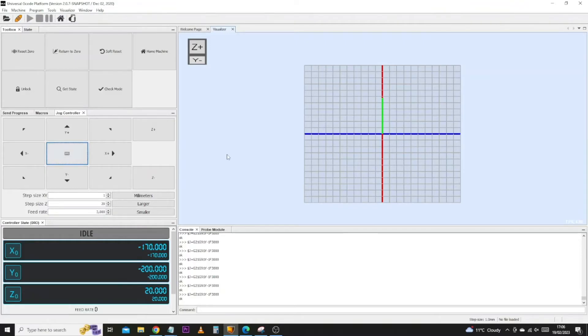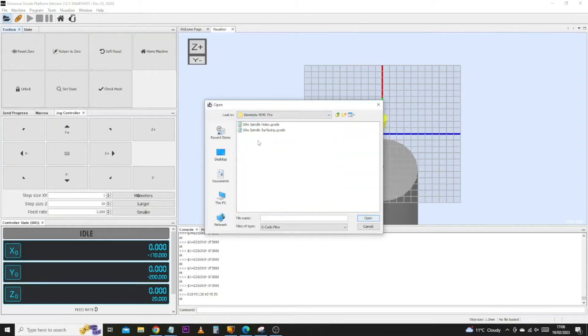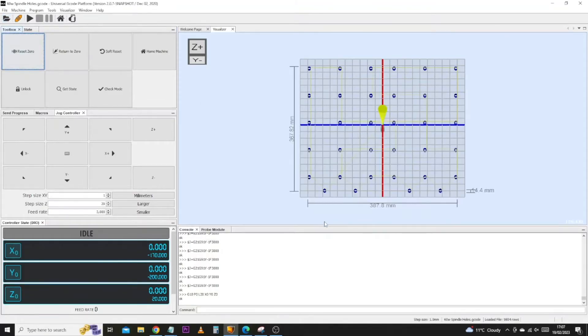At this stage, we jump over to the computer. It doesn't matter if you're doing this in UGS like I am, or whether you're doing it in Open Builds or Candle — the process is pretty much the same. At this point, make sure you click the reset zero button so all the numbers have returned to zero. This guarantees that the machine knows this is where we want to start the job. Now we're going to load in the job — come up to the open button, head into the 4040 Pro folder, and for this process we're going to use the 60 watt spindle holes file. As we can see, it's loaded in the job, which is going to cut all the holes to allow us to use the inserts already in the bed. The next thing to do is simply click play and let it start.